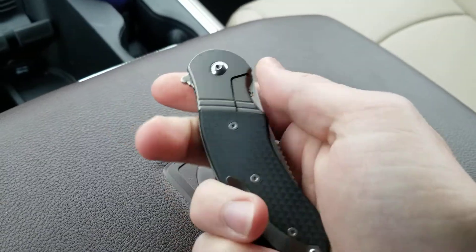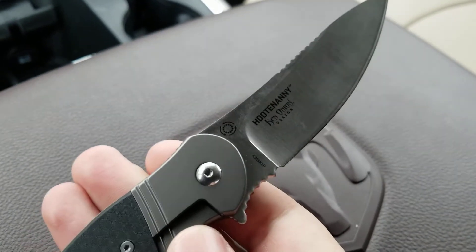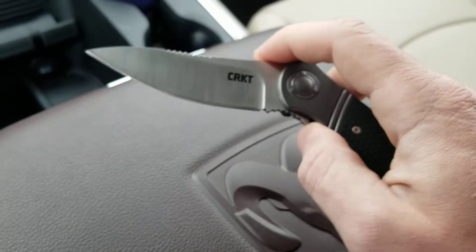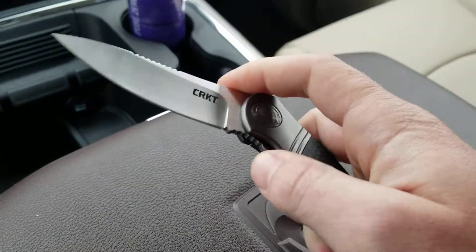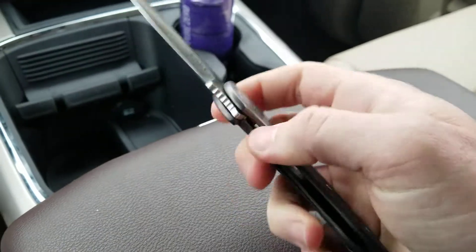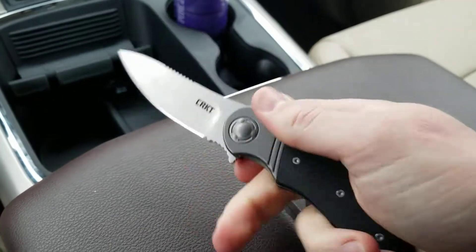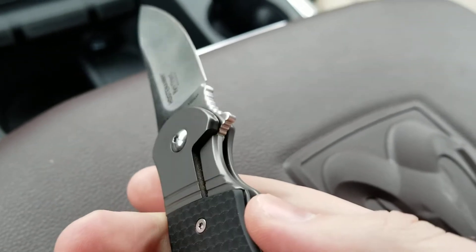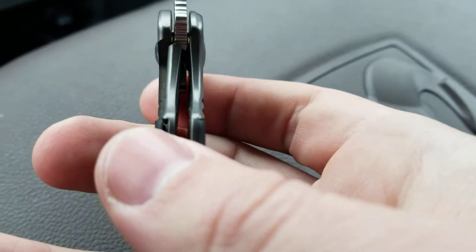Let's go on to the action. That little symbol right there means IKBS — it's a bearing system is what it runs on. The action on this for what it costs, which at Blade HQ is about 45 bucks, is really awesome. They've got that detent dialed in. It's not quite ZT good — I love ZT's detents — but man, it feels great. The detent is not too light, not too heavy; it's not one to shake out of there, but it's easy to deploy. It feels great, and that lockup — this is pretty new, one of the service guy's knives — is locking up at about 65% in my light. Pretty nice.